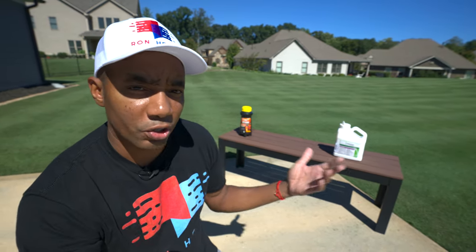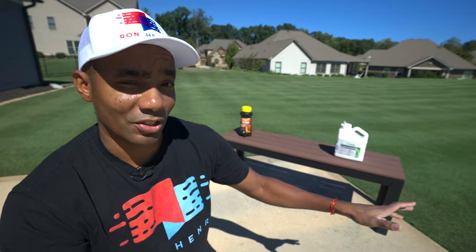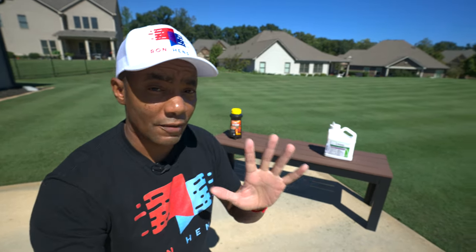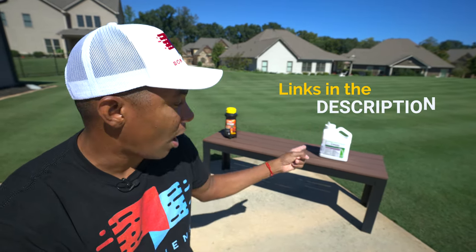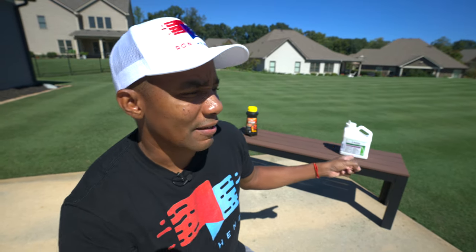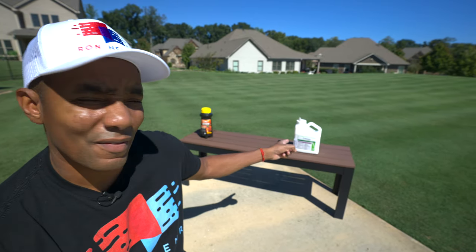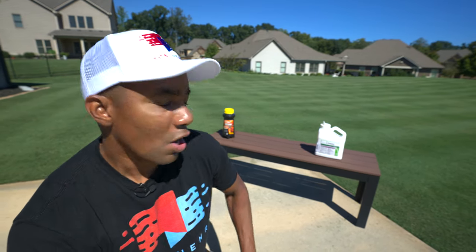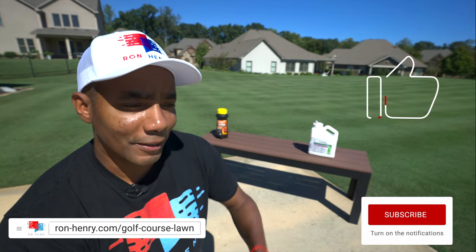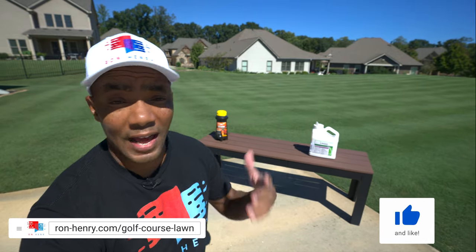So it just depends on which one you decide to go with. Of the two, if you ask me which I would go with, it'd be the Advion. I'll have links below where you can pick it up on Amazon. I don't believe you'll find it at big box stores — I've always gotten it off Amazon and two days later you've got it at your house. Hope you guys found this useful. If so, please like, share, and comment. If you're not yet a subscriber, consider subscribing. And if you use other products with good success for taking care of fire ants, let me know too. Until next time.